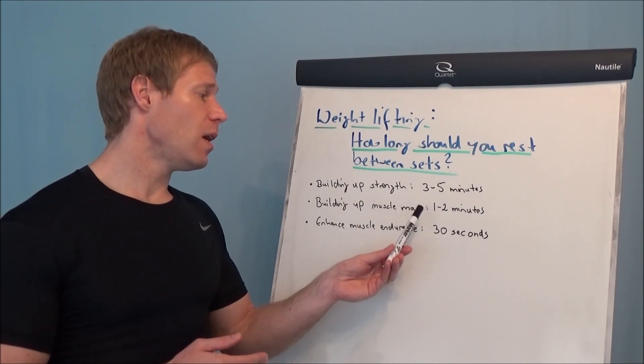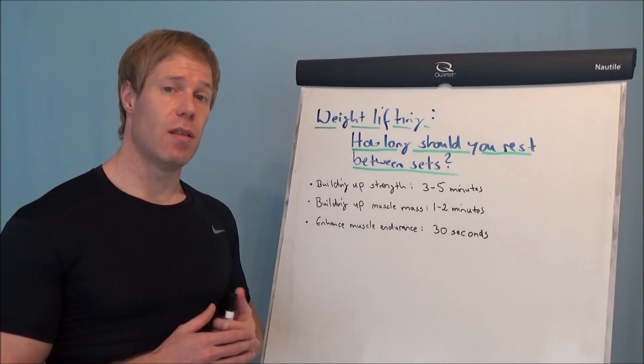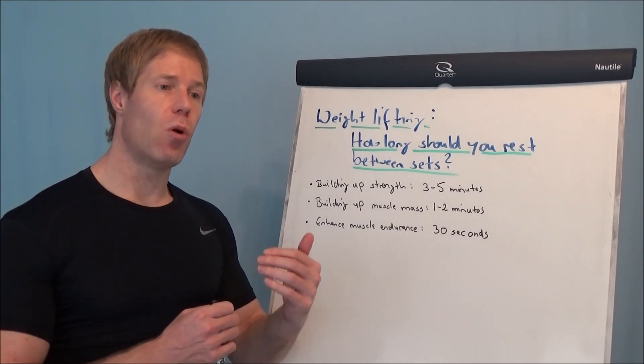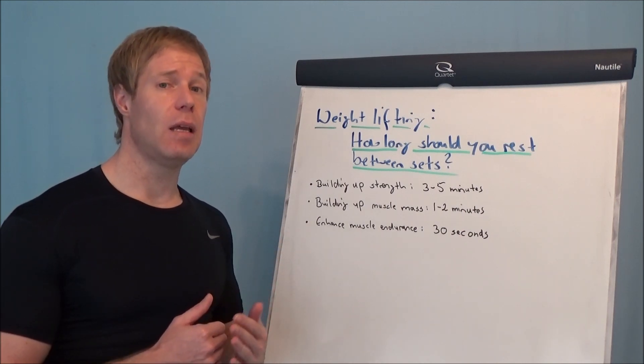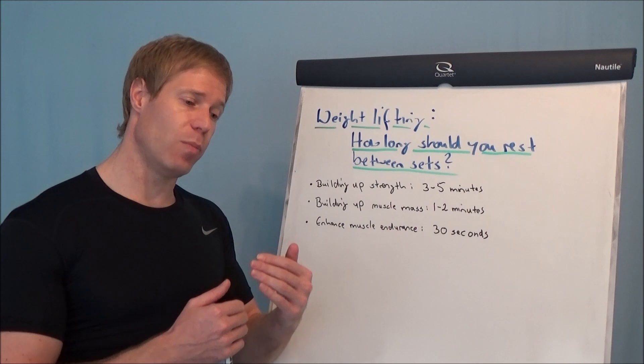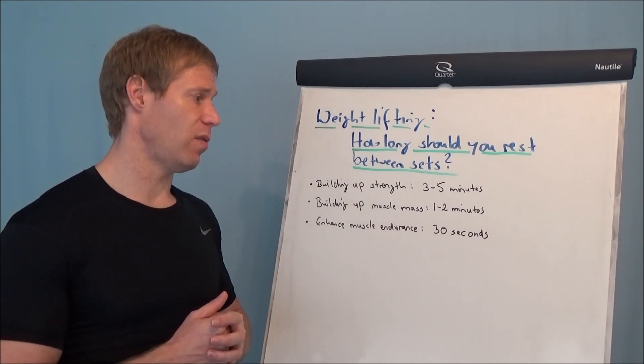The reason for this: if you keep it below 2 minutes, or between 1 and 2 minutes, then your body creates more growth hormone. And this helps to build up muscle mass, to build up lean body mass, to build up the muscles, and also to reduce your body fat.